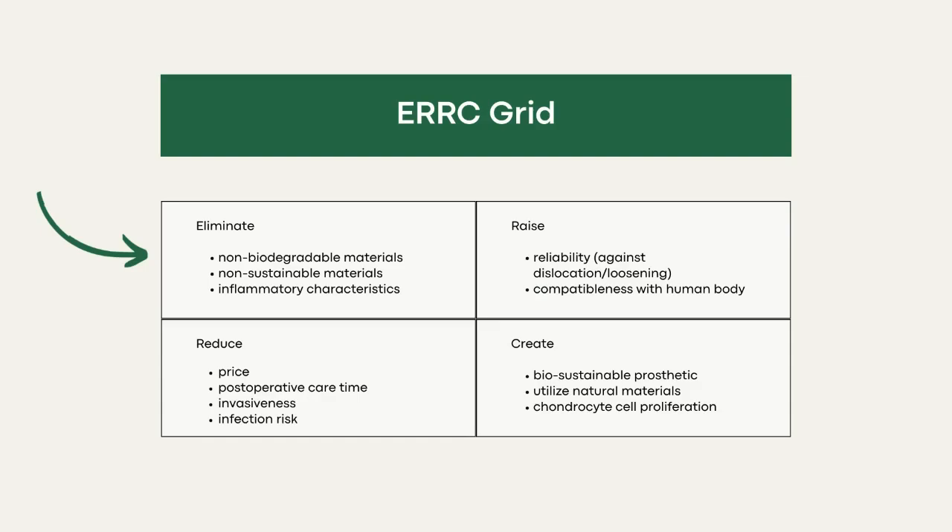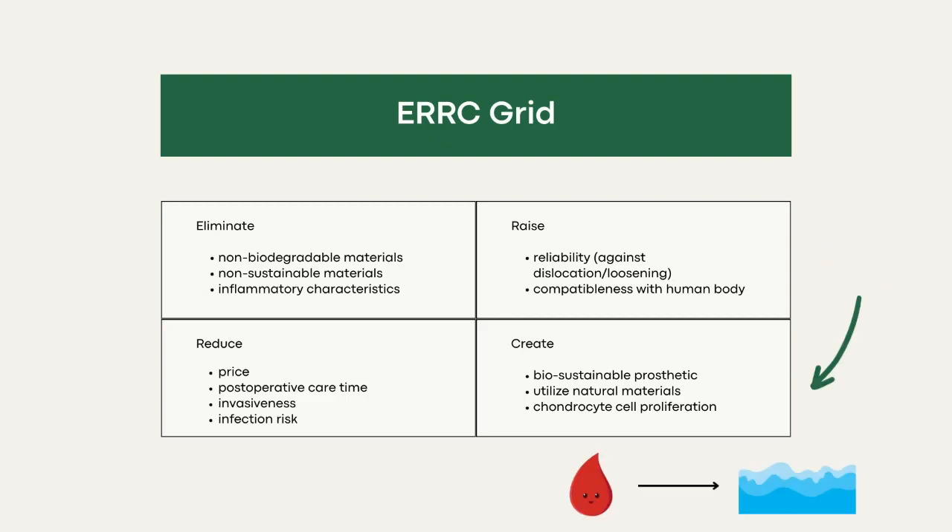In comparison to the existing osteoarthritis prosthetic industry, Joint Tech eliminates non-biodegradable and non-sustainable materials such as ultra-high molecular weight polyethylene plastics and titanium used in existing treatments. Through selective use of large-tree-based Arabinogalactan as our bioprint material, we reduce price, post-operative care time, and infection risks post-surgery, while raising the prosthetic's reliability and compatibility. Because of our revolutionary utilization of Arabinogalactan's restorative properties, our natural biosustainable product proliferates chondrocyte cells, moving our product into a new regenerative medicine industry — regenerative bioprinted prosthetics — a blue ocean others haven't tapped into.